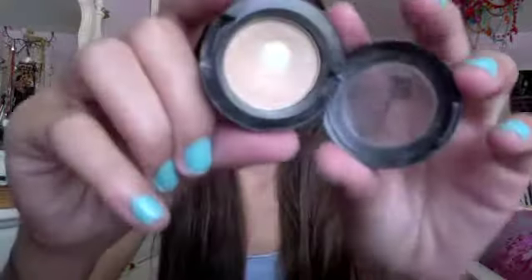Now I'm going to be using my 88 Ultra Shimmer Palette as well as the MAC shadows. The first MAC shadow I'm going to use is Rice Paper by MAC — it's a very neutral, gorgeous color. I'm using this with a flat eyeshadow brush and I'm going to put this on the entire lid up to the crease.